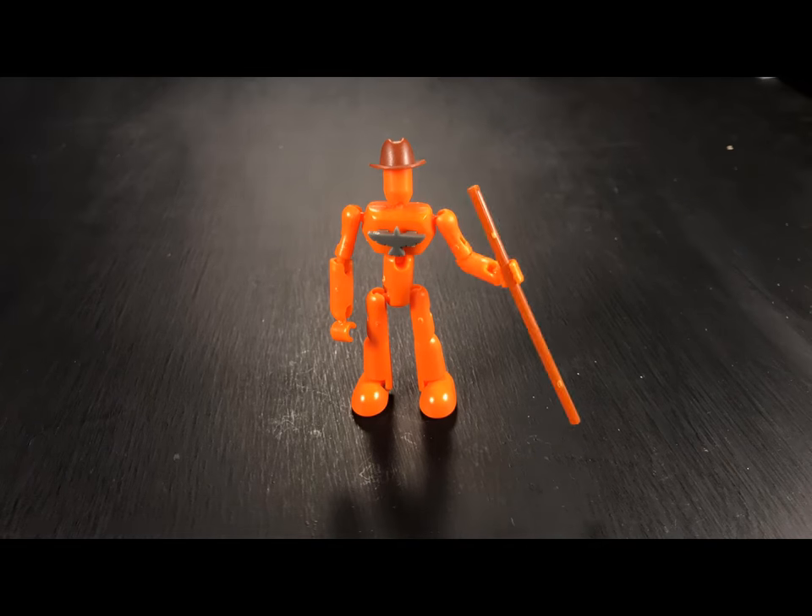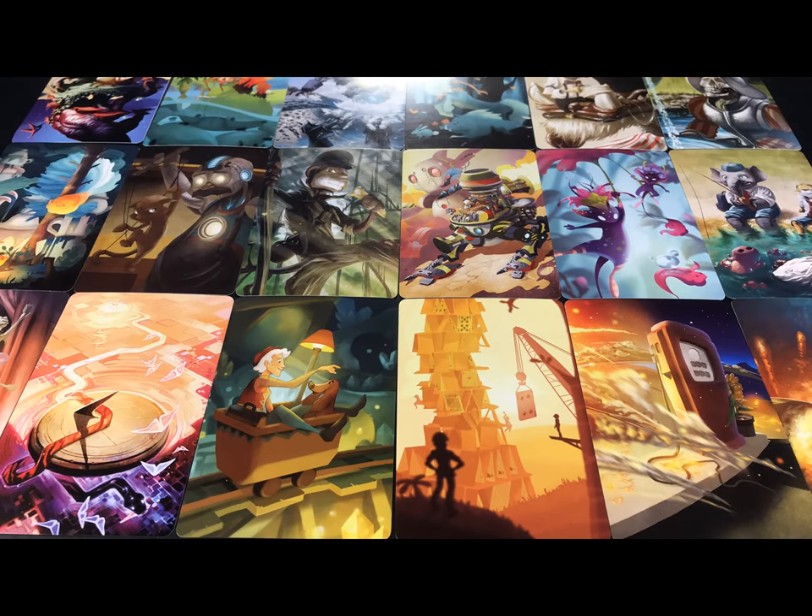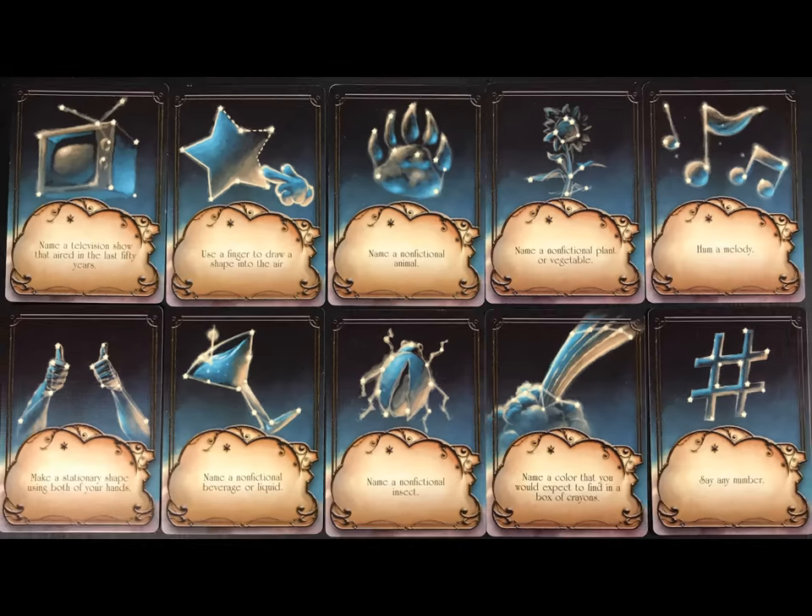The first team to collect five Masterpiece cards is declared the winner of the game. See what I mean? Simple rules. The artwork on these cards is really quite beautiful and shows just how imaginative the artists can be.